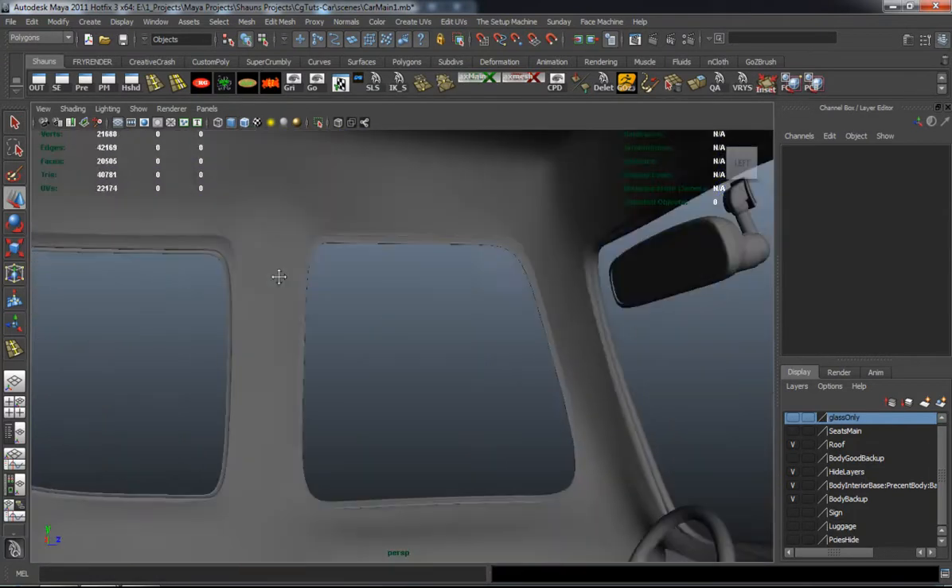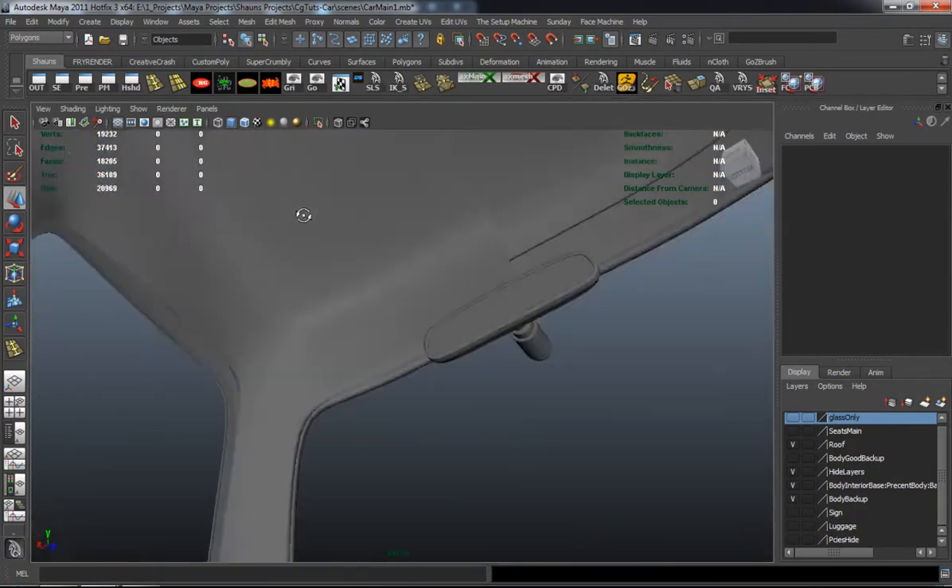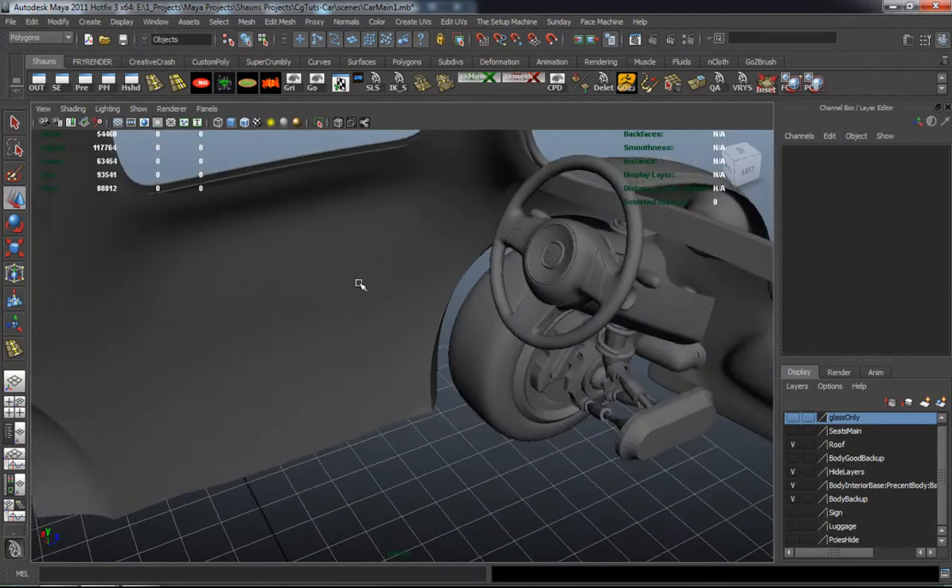There I'm just double checking the smooth mesh to make sure there aren't going to be any errors in here.